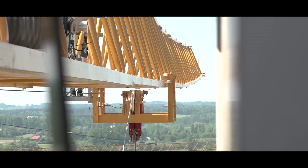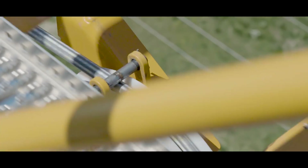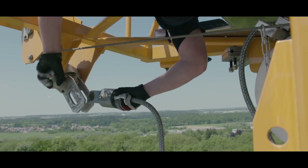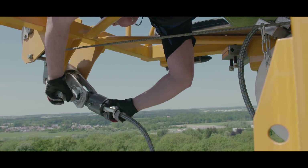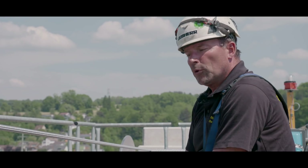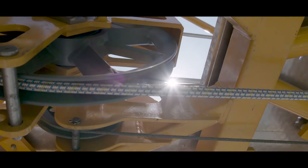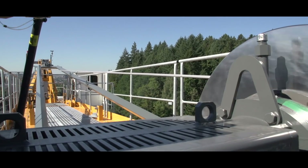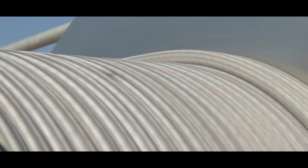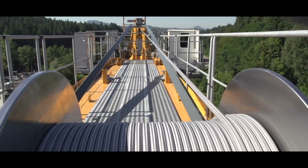The rope also shows its positive features in other handling tasks. For example, there is no need to lubricate the rope, and that is not just something that can be seen — it also enhances safety on the crane. This crane is now two years old, and there are no signs of grease or oil anywhere on it. The fiber rope winds onto the rope drum just as neatly as a steel rope. Solite involves absolutely no compromises in this respect.